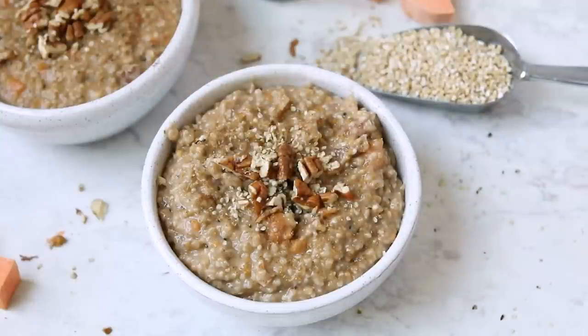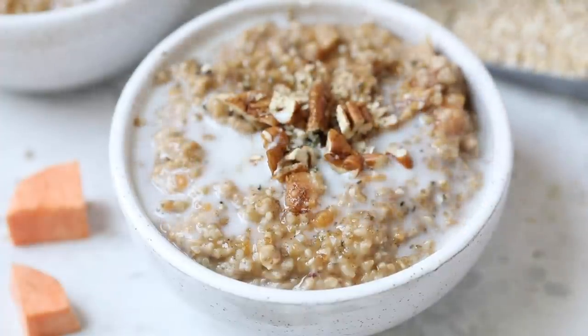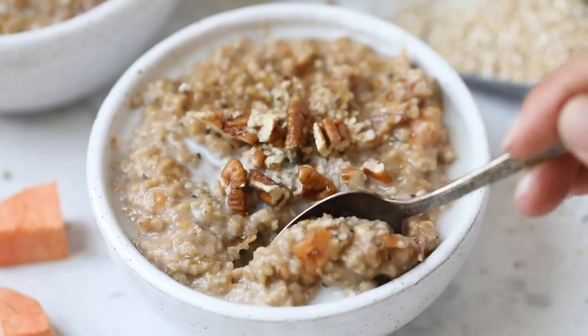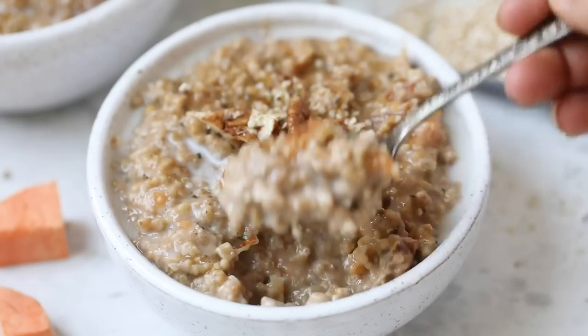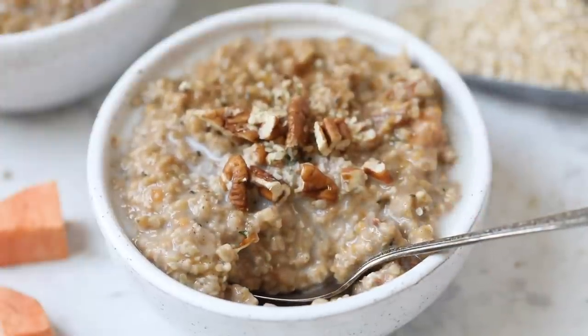And then you can just dig in. Like I said, this is great for meal prep. I kept this in a sealed Tupperware container in my fridge for four to five days and just reheated it. I added a little bit of almond milk on the stove. You could also reheat it in the microwave. So it is awesome for making on a weekend and enjoying all week long.